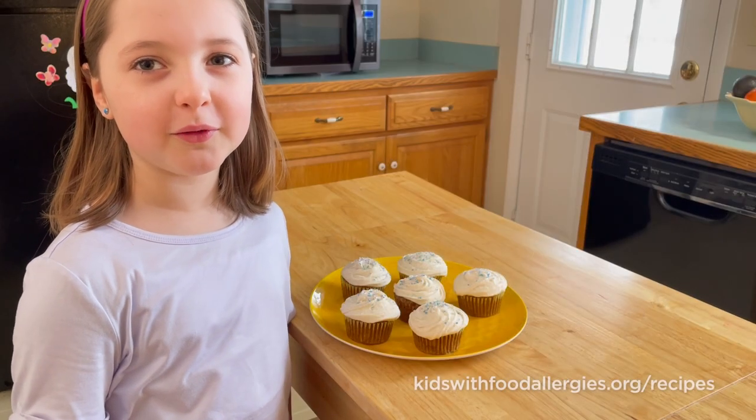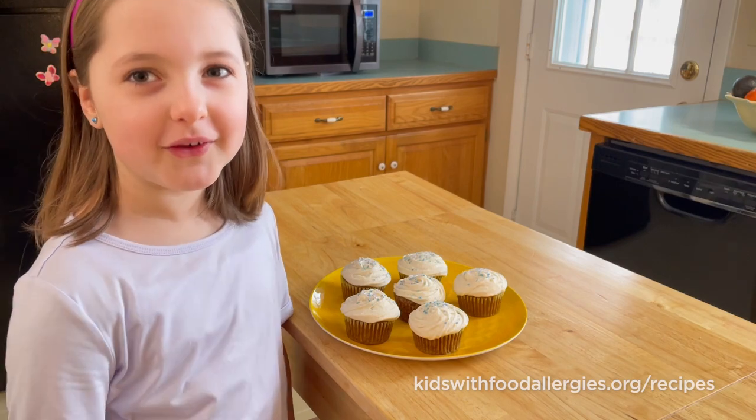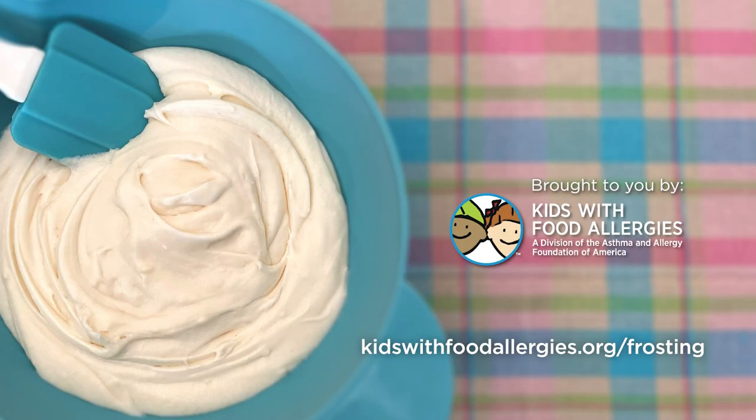Don't forget to hit the subscribe button for more yummy recipes. Brought to you by Kids with Food Allergies.